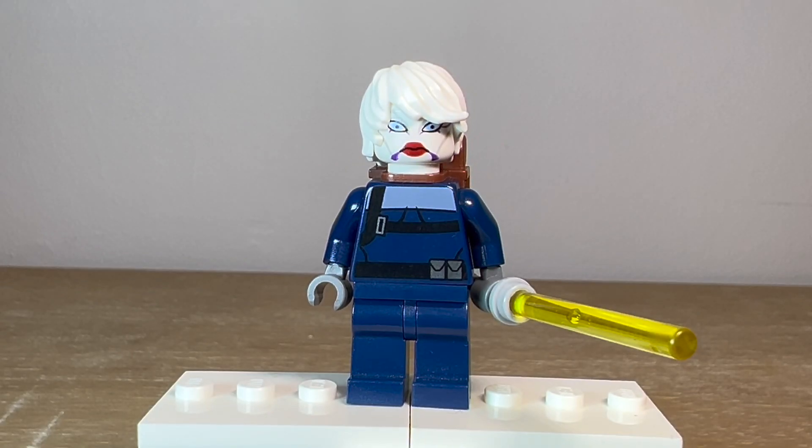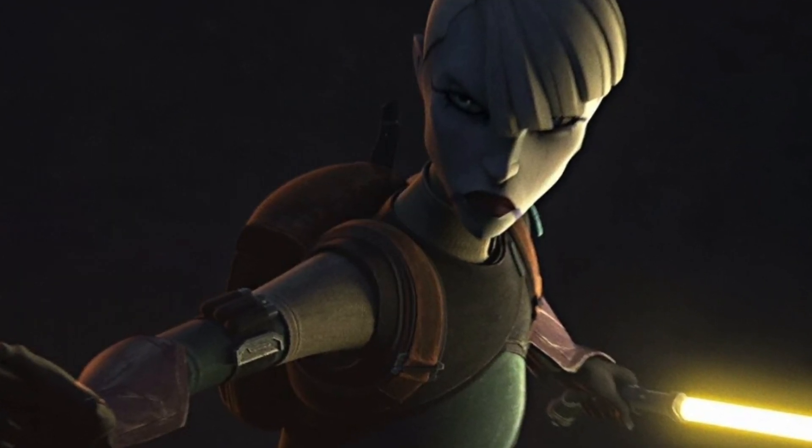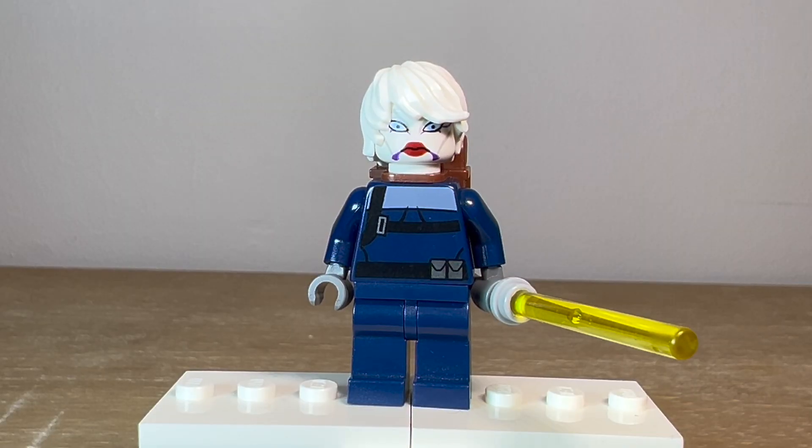This was a very difficult custom to put together. I had no idea what I was going to do for the torso and the hairpiece, because I didn't think I had anything in my collection that really represented what we saw from the episode. She had this kind of tunic thing with dark blue, gray, and sand blue, with belt printing. She looked like a bounty hunter, and it was really hard to figure out what I was going to use for that torso.